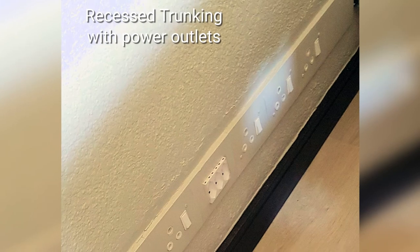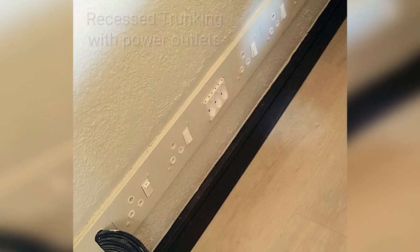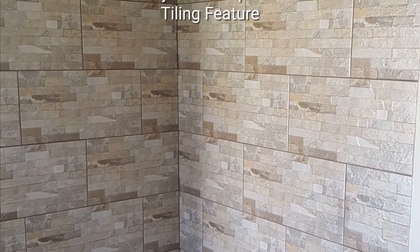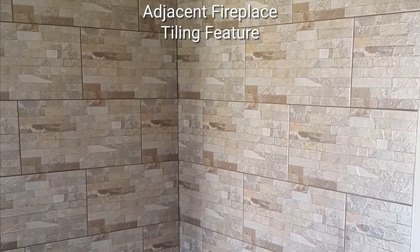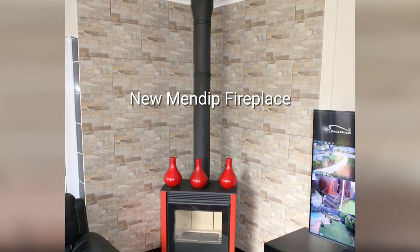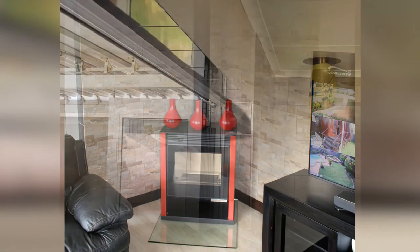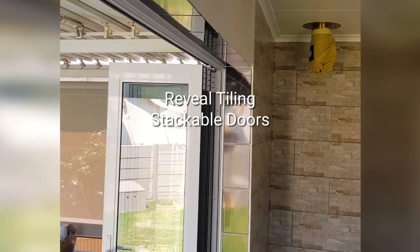Adjacent work included trunking socket outlet installations, tiling behind the new fireplace, and the reveals around the new patio doors.